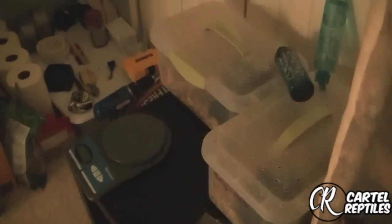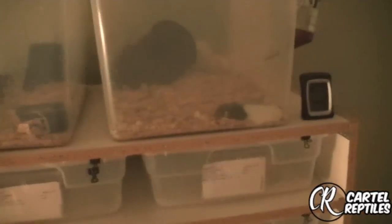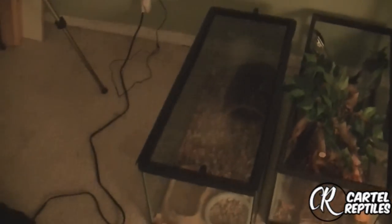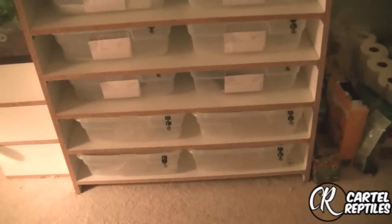They go over here — excuse the lighting. It's nighttime, so I don't really like turning on the lights and messing with their genetic clocks and all that. Rats are up top — those are also four to one. And the quarantine tank is actually right behind me; it's a 20-gallon long for now, until I get my broken rack over here. It's like half assembled in the garage.